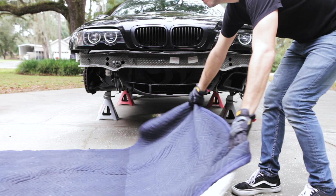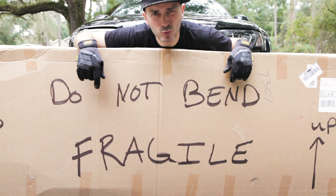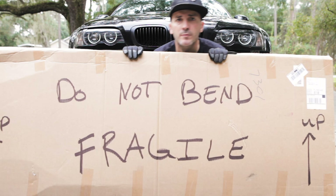You guys remember when I put the other splitter on the car, I said sponsors welcome. Thank you Hard Motorsport for the little discount, helping me out. Today we are putting on this Hard Motorsport splitter on the M3 — super excited about it. It will make a big difference in how it looks and keep those front wheels planted.